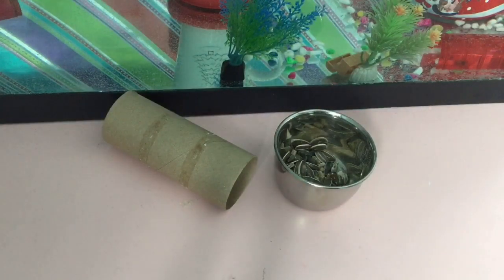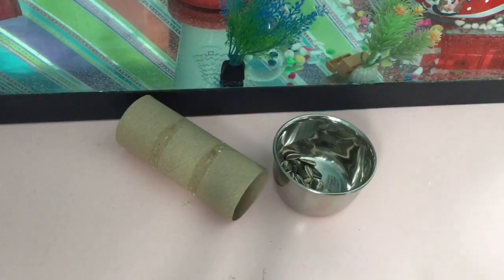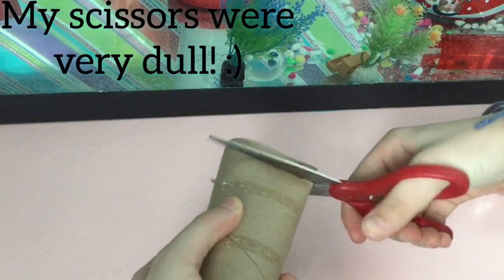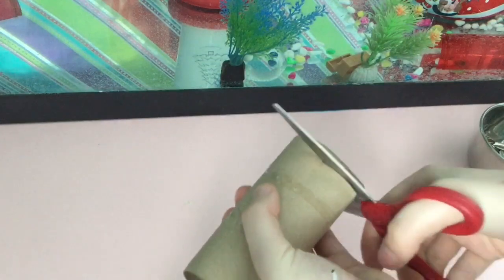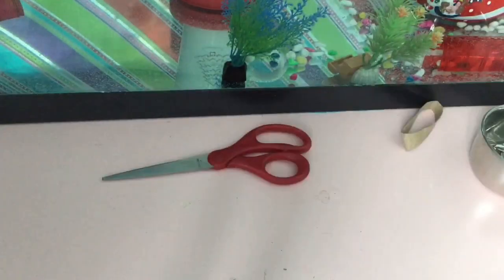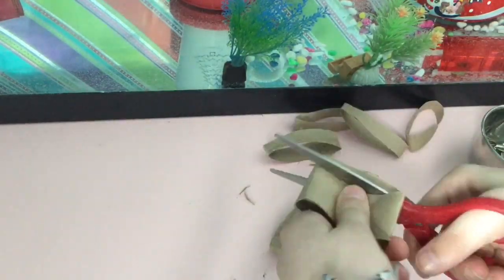Now let's get into the DIY part of this video. First you're going to need some seeds and a toilet paper roll. This is one of those forage ball toys, and you're going to start off by cutting the toilet paper roll into strips. My scissors were very dull and I was really struggling to cut it, and it eventually did explode. But you just need to cut as many strips as you can until the whole thing is cut up into strips.